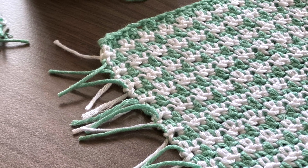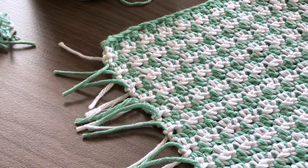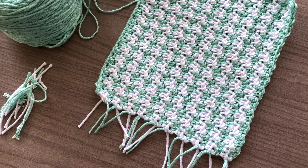The houndstooth is really gorgeous, but you will have a lot of ends to deal with. A fun option is to leave them there, just double knot them two by two and create a fringe.